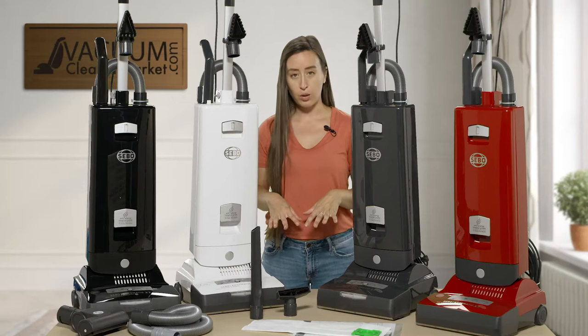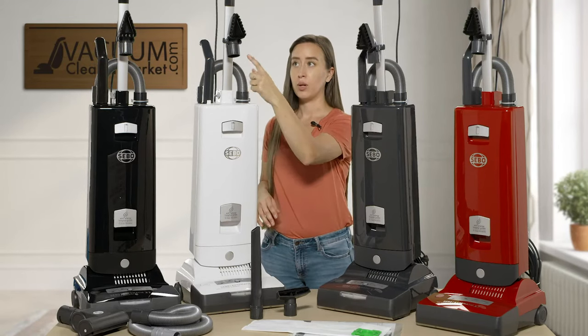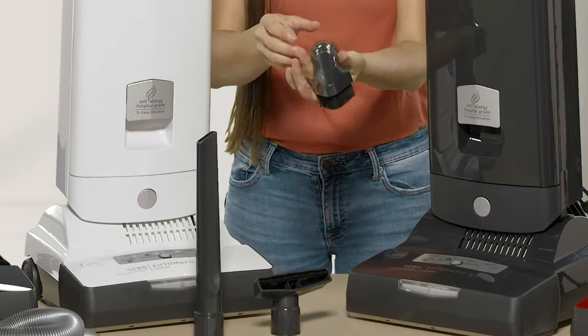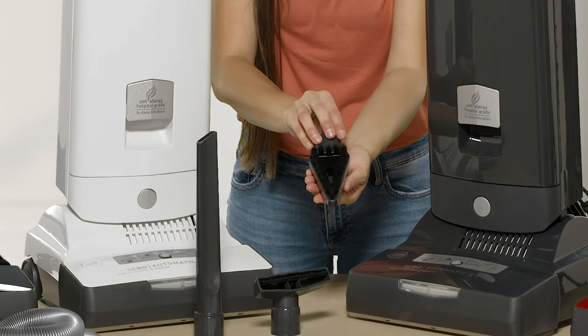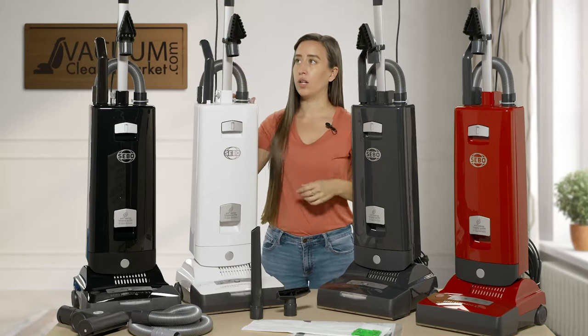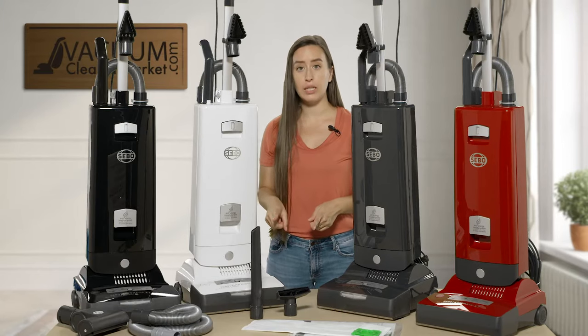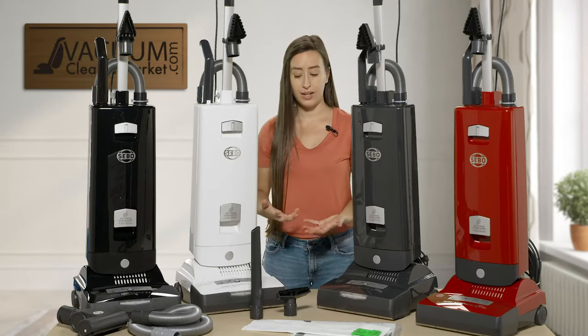These models all come with three cleaning attachments. They come with a dusting brush which can be stored on your handle — it's also kind of a combo tool you can use on upholstered surfaces. It's stored right on your wand, which is a really nice feature so you don't have to worry about losing it. You also have two other cleaning attachments stored on the back of the uprights.